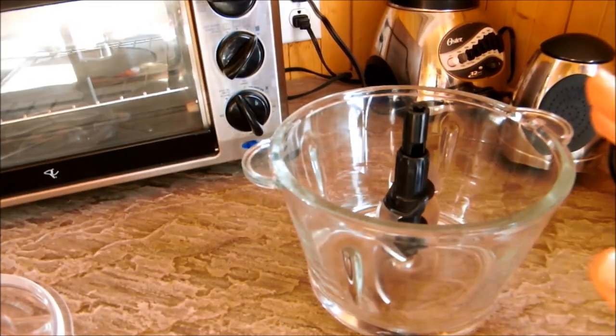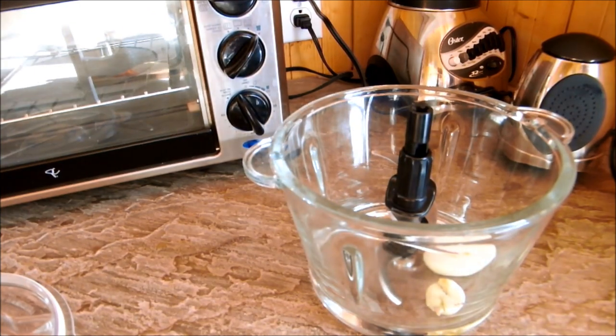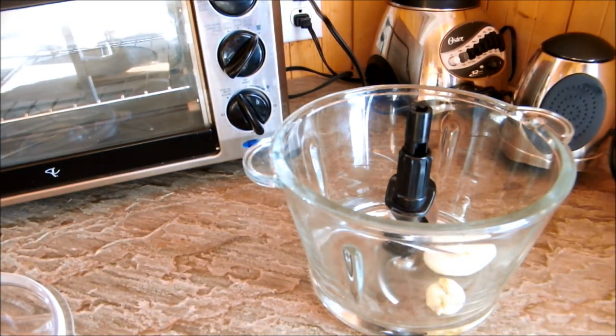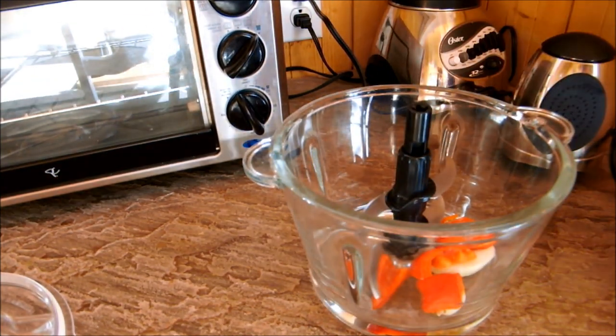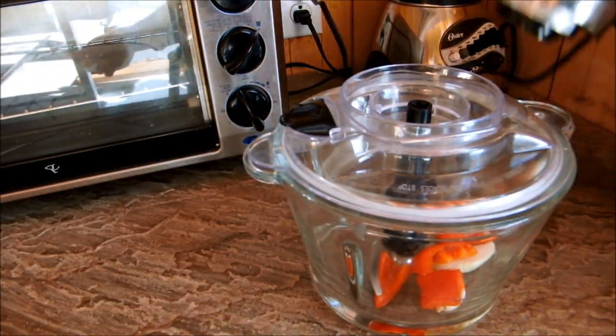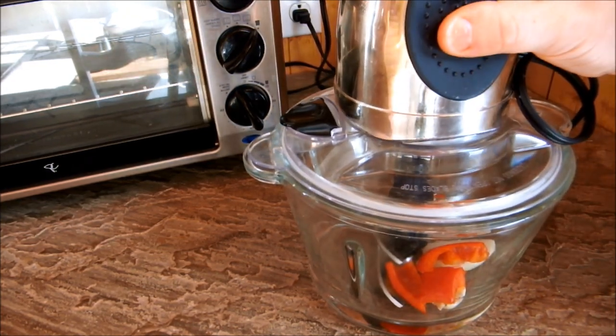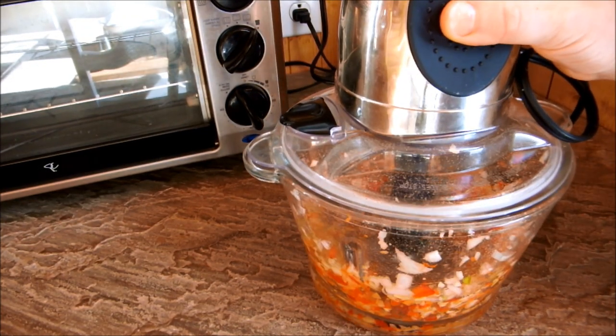So all you're going to need is a regular food processor. I like to put the onion, garlic, and peppers in first, and I'll just give that a little whiz — just to get the garlic incorporated, because you don't want a chunk of raw garlic in your mouth. Let's just give that a couple of pulses. There we go.